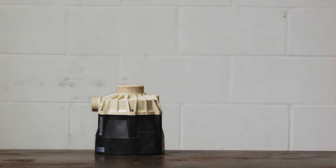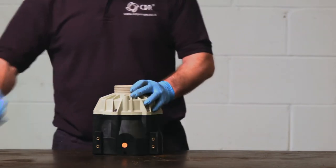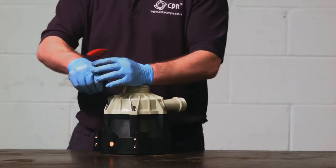When stripping down any pump, it is important to make sure that it is clean and free from all contaminants. To strip this pump, you firstly need to remove the six cap head screws and remove the casing.